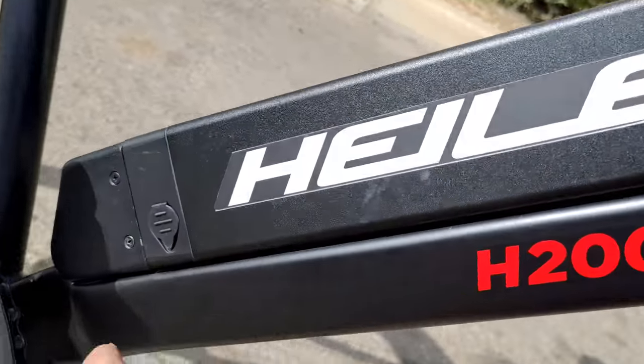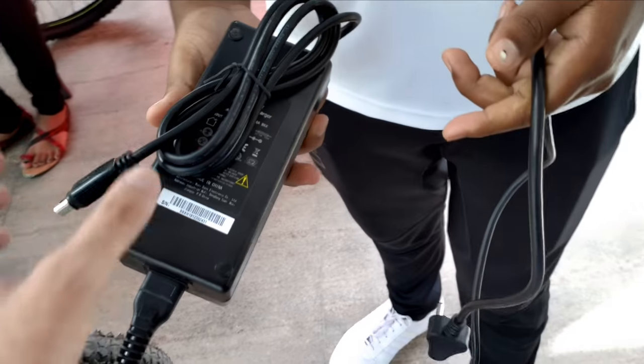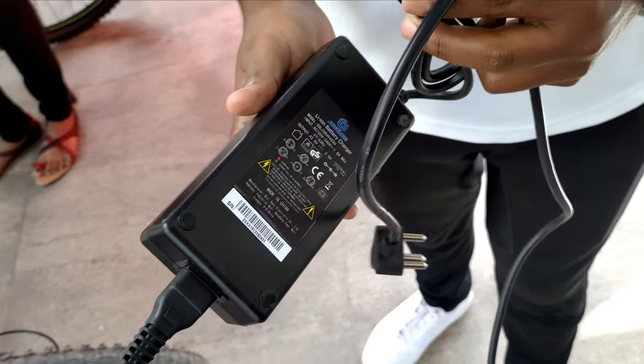Here is the charging port. The charger plugs in like a normal plug into any standard plug point. That was the complete review of the Helio range of electric power bikes.